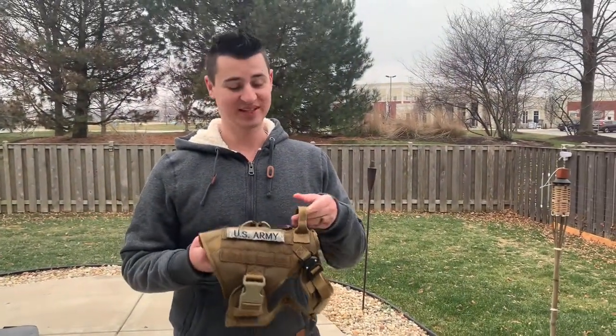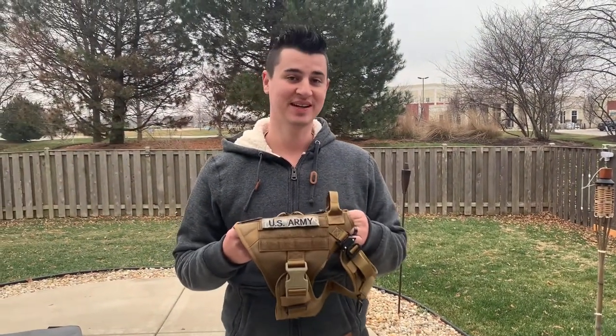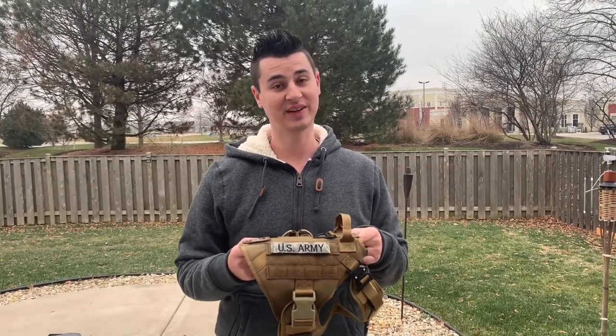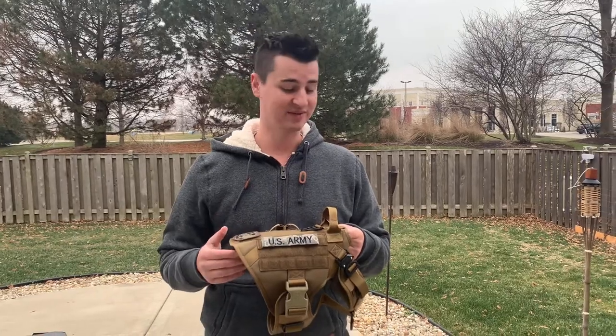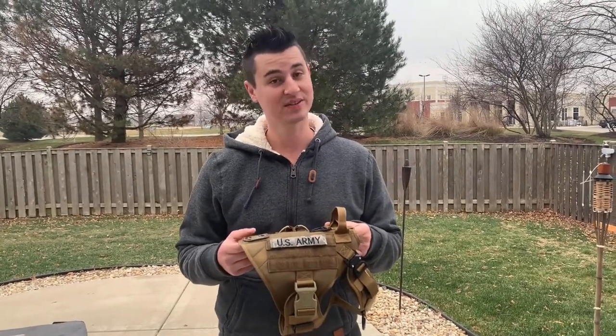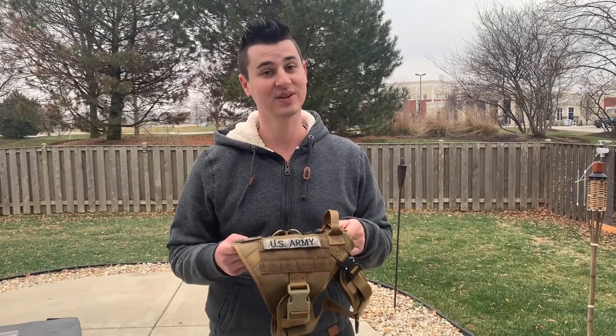Hey, what's up everybody! Today we're going to be talking about the Ice Fang tactical dog harness. This harness has a lot of great features, and my favorite by far is the fact that it makes Jack look like a well-trained and well-behaved dog — which, if you've seen any of our other videos, you know is not true.